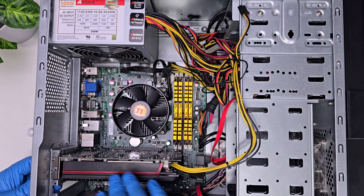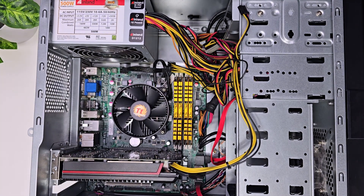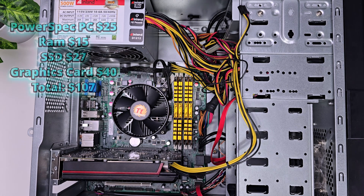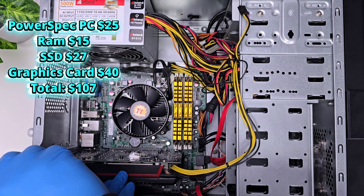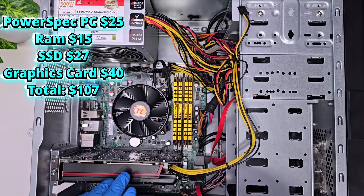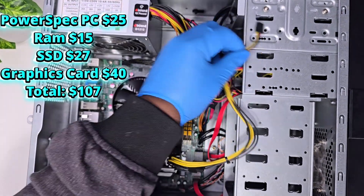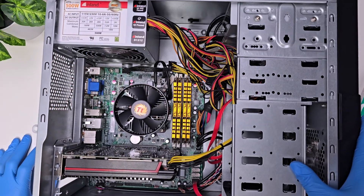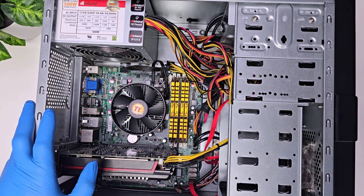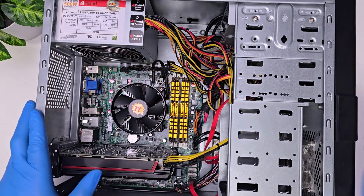All right, now I just need to make sure everything is screwed in. Here's the total of what the PC cost me. Now all I have to do is install Windows and then we can start testing the games.